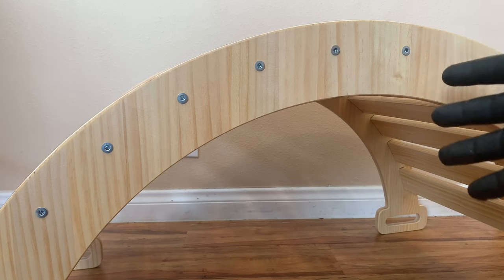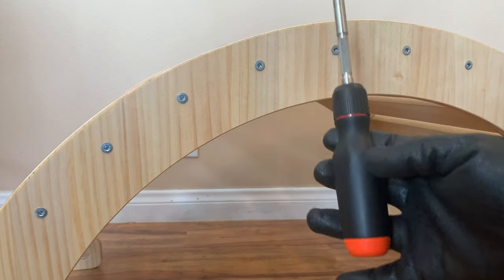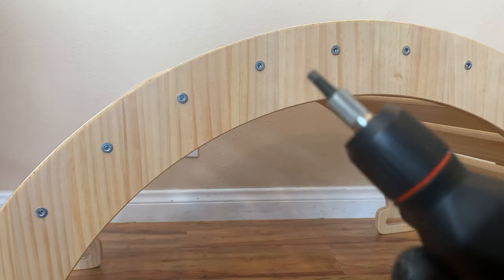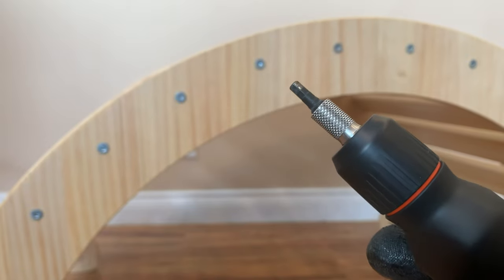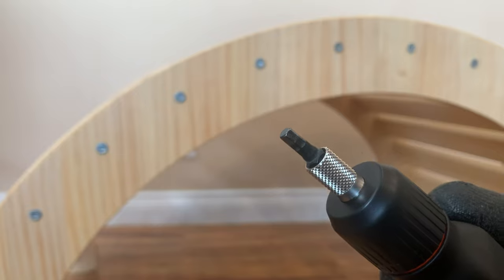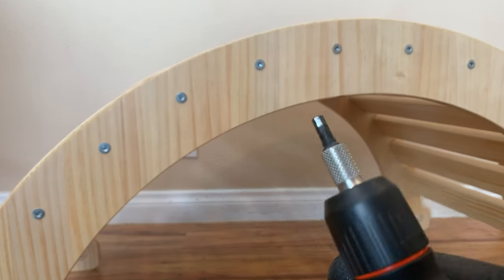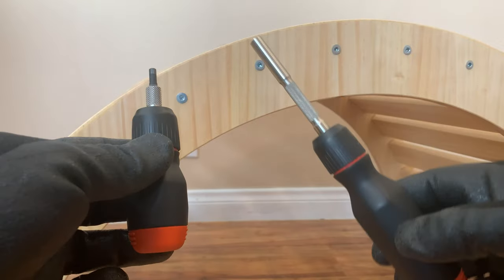Here we have part of a gym I built for my kid, and I used the original LTT screwdriver to build it. It was really useful because these screws were quite hard to put in, and the original screwdriver had the right bit included. However, that bit does not come with the stubby screwdriver, so I recommend buying extra bits if that's the only screwdriver you're getting. I'm going to loosen some of these and then tighten them again with the stubby screwdriver to compare.